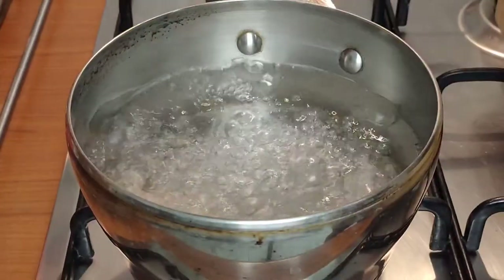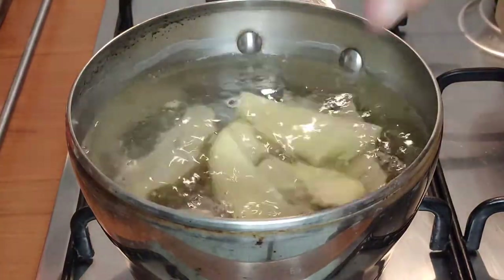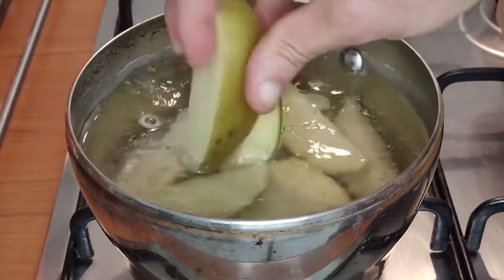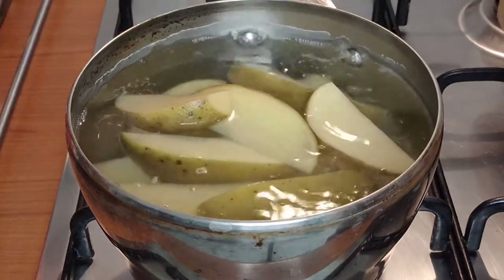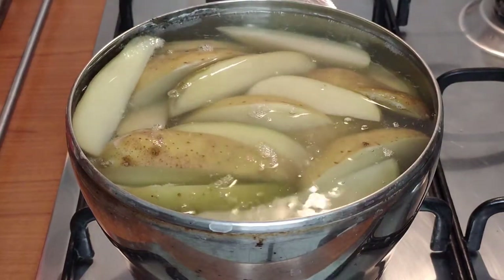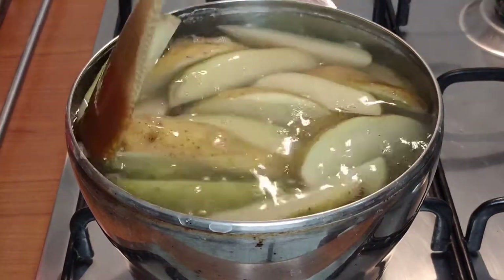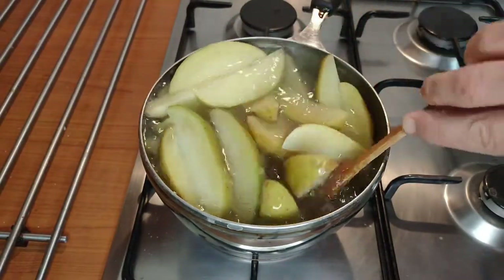Make sure your water is boiling vigorously, add a good pinch of coarse sea salt and add the potatoes — you want them to just be barely covered by the water. To this we're going to add about half a glass of white wine vinegar, bring them back up to the boil, and let them cook for 6 to 7 minutes until the potatoes begin to look a little bit transparent.